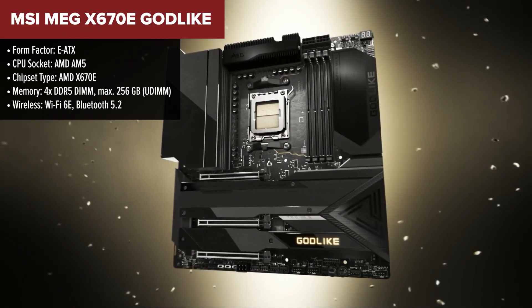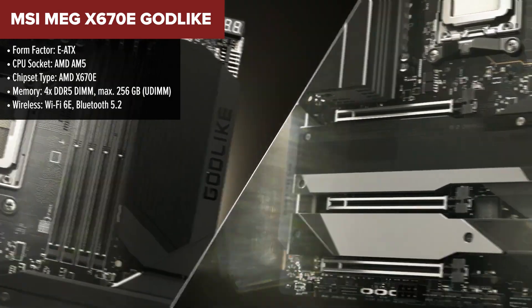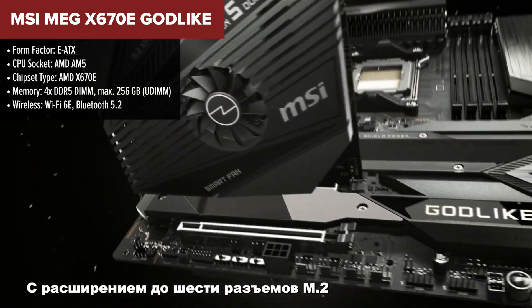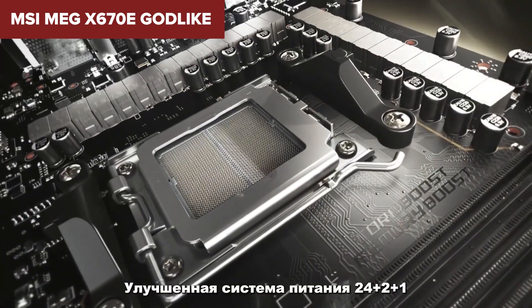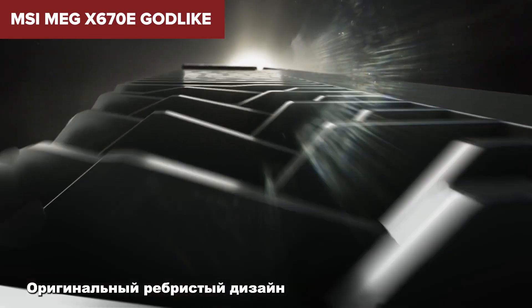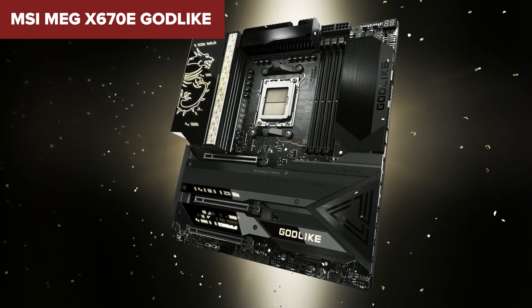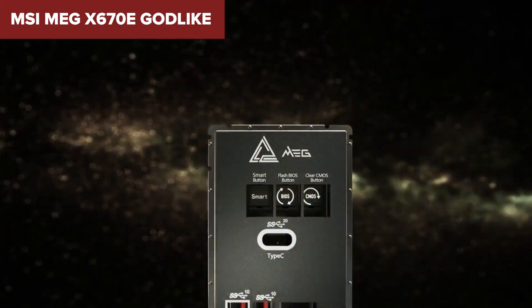The MSI MEG Godlike is an elite motherboard built for users who demand top performance from their Ryzen processors. Supporting up to 256GB of DDR5 memory across four slots, this board offers cutting-edge memory speeds and overclocking potential. The 24+2+1 power phase design with 105A smart power stages ensures stable power delivery, even under intense workloads or overclocking sessions. Networking features include 10G and 2.5G LAN ports, along with Wi-Fi 6E, providing excellent connectivity for high-speed internet and low-latency gaming. Despite its powerful features, this model is extremely expensive, making it more suitable for users who are building no-compromise systems.